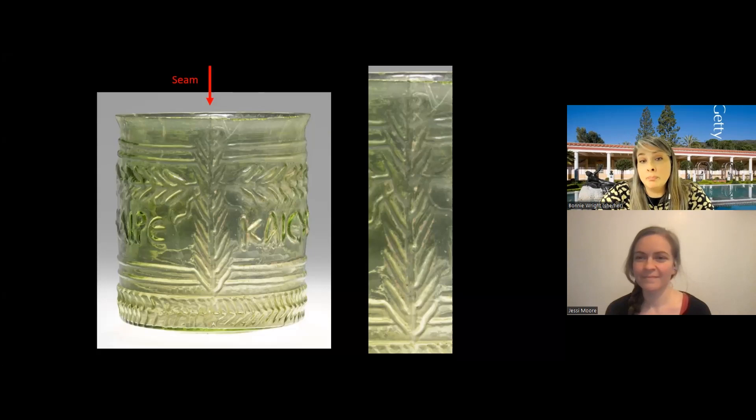One byproduct of mass production is the affordability of those pieces. These pieces could be afforded by anybody — middle class citizens could afford nice glass like this. It's also a way to allow for a consistent measure: if you have a shop selling an ointment inside a vessel, you could assure that the customer would always get the same amount.